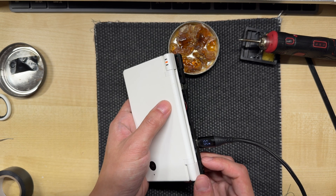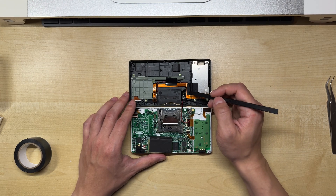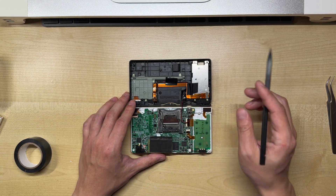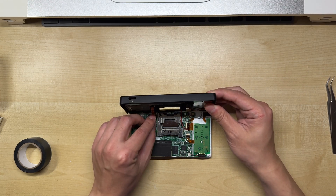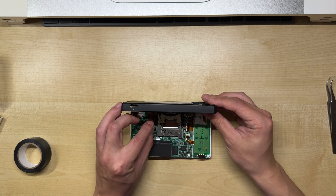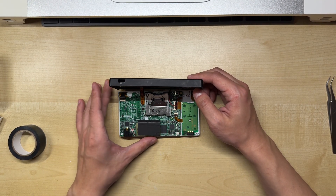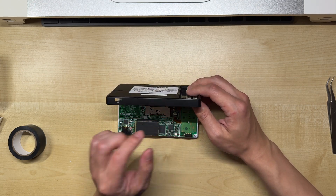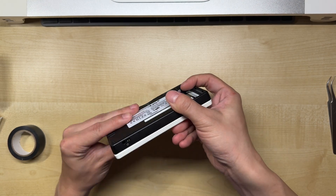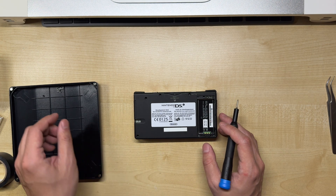We can start putting everything back together now. Before we close everything up, we just want to take one last look and make sure the wires are routed in the correct direction — looping down here and back up here, and not in the way of any screw holes or the cartridge reader. With the ribbon cable, it can be a bit tricky to plug it in straight away, so I find it easier to lift it up slightly, which gives a little more room to work with. With the ribbon cable plugged in, we can then realign the back case and snap it into place.